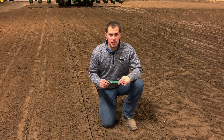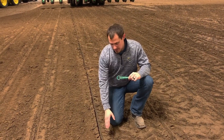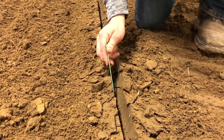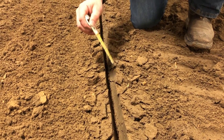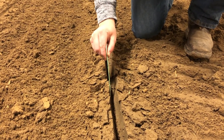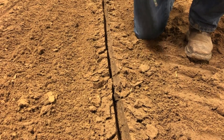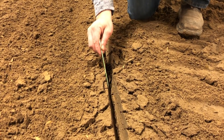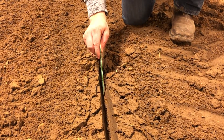Looking at a seed trench after going through — with the closing wheels tied up in this example — this is what a good seed trench looks like. We have firm, defined sidewalls that aren't crumbled in. Sticking a seed digger down in there, it's not totally compacted. Soil conditions and type will affect this, but this is what we want to see for good seed-to-soil contact, giving our seed the best chance at producing maximum yield.